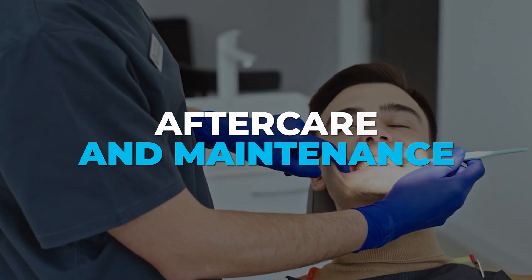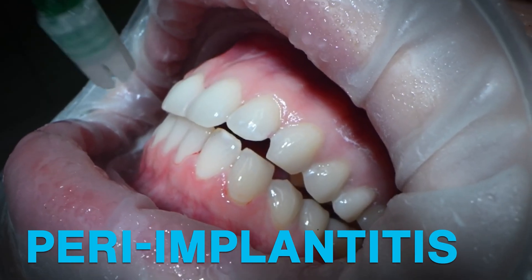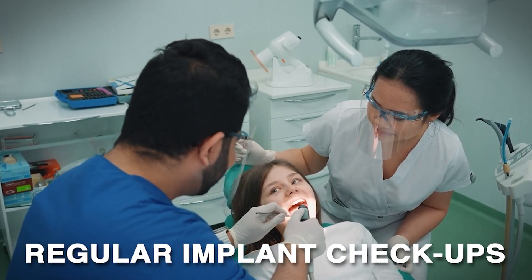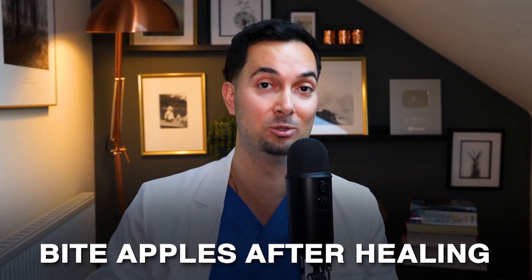What about aftercare and maintenance? People with dental implants can still get gum disease — the medical term for this is peri-implantitis. So brushing and flossing daily is essential. Regular checkups matter too, as your dentist will check that your bone, gums and teeth are healthy. And can you bite an apple? Yes, you can eat things like apples after a dental implant, but you need to make sure it's fully healed before you do so.